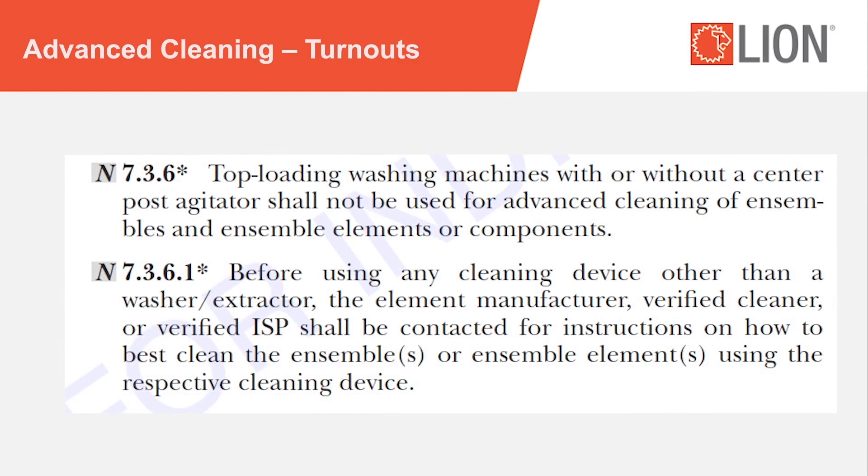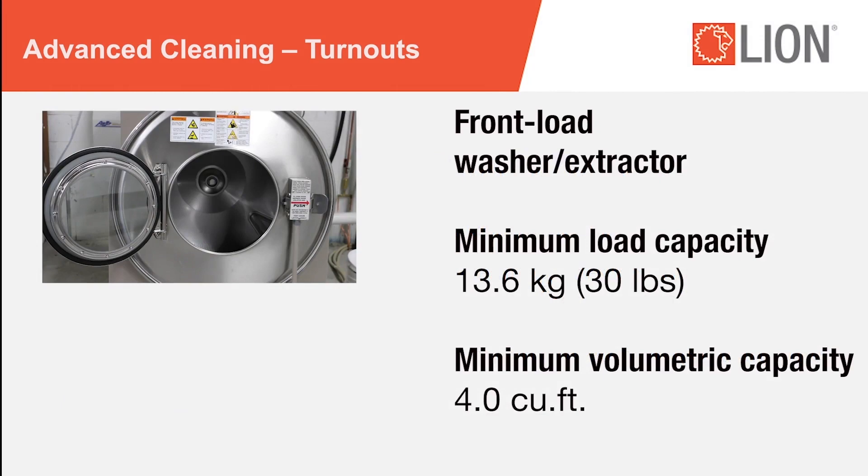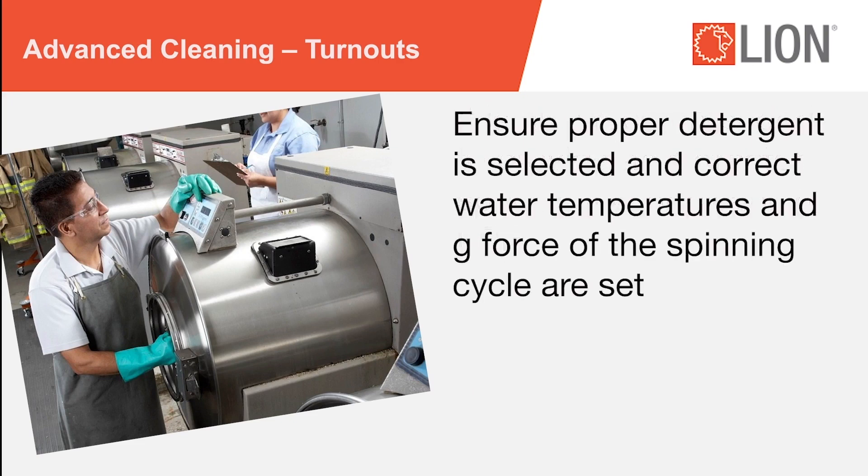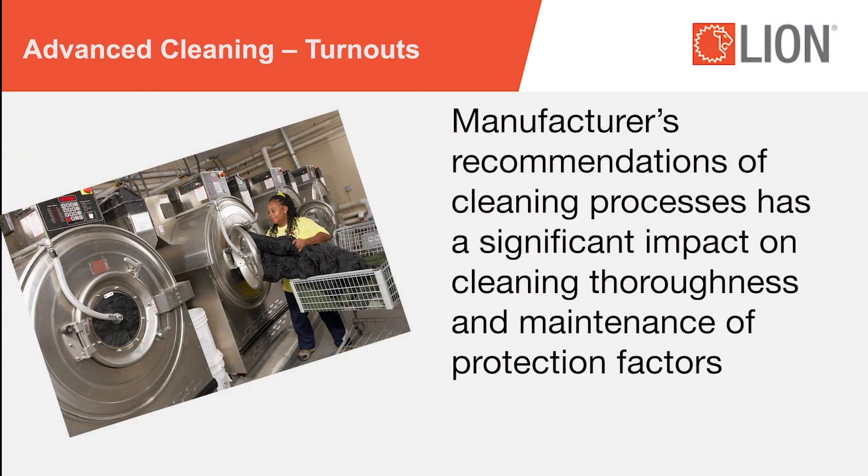The NFPA 1851 Annex provides guidelines around a washer-extractor program for advanced cleaning by trained fire department personnel. A front-load washer-extractor with a minimum load capacity of 13.6 kilograms (30 pounds) and a minimum volumetric capacity of 4.0 cubic feet is recommended. It is also recommended to provide an extractor specifically for cleaning PPE. Individuals operating machines must ensure the proper detergent is selected, correct water temperatures are set, as well as the G-force of the spinning cycle.